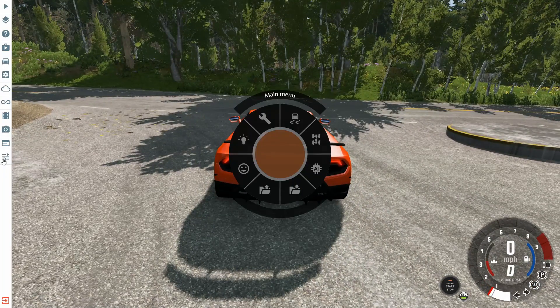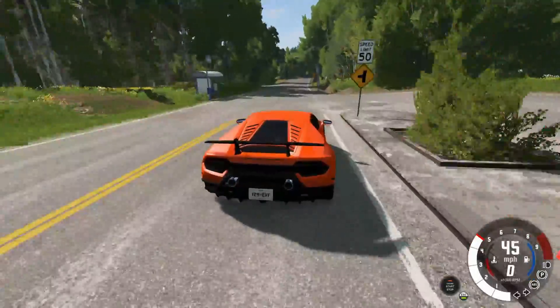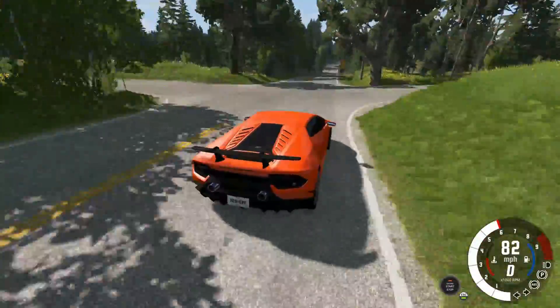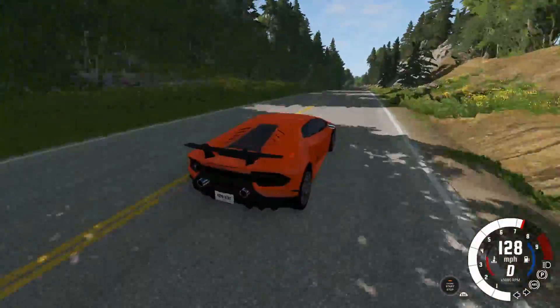Let me just see what my audio is on, because it seems very quiet. But we're just going to drive it first. We're not going to do very many crash tests — we're just going to see drivability, and then we'll launch it off the ramp.